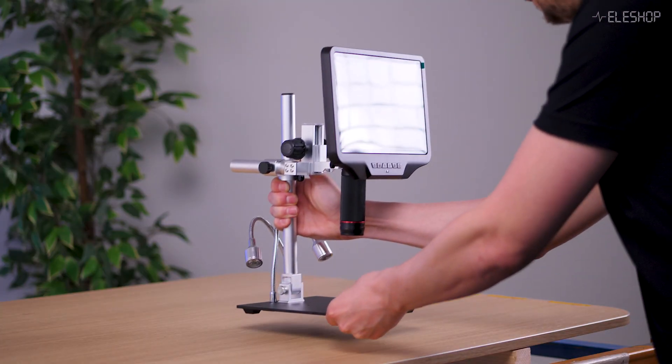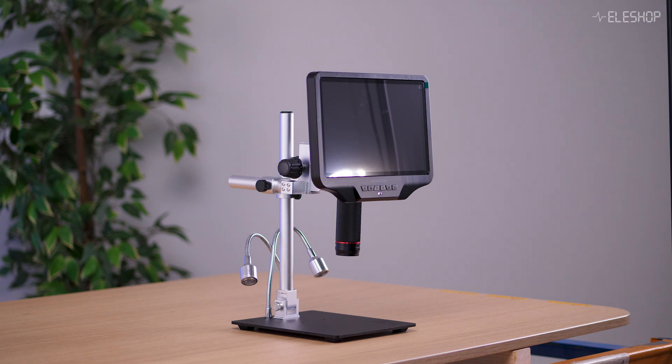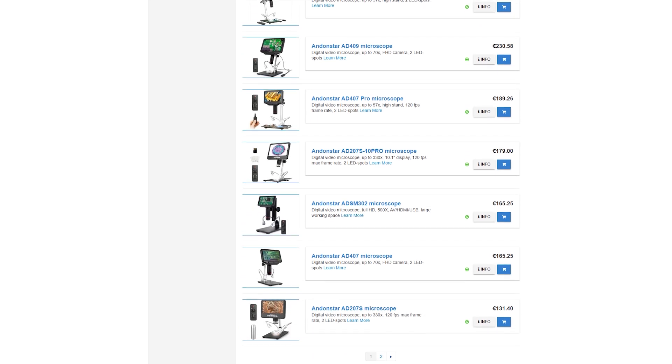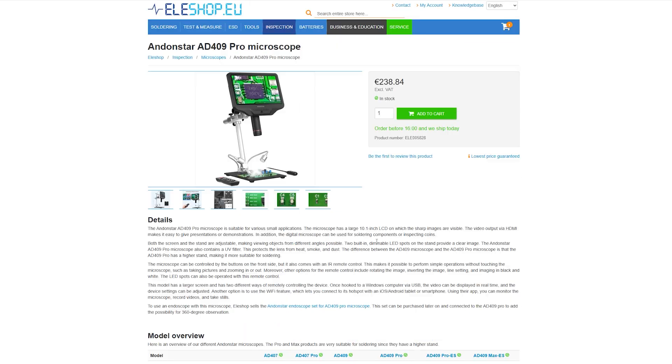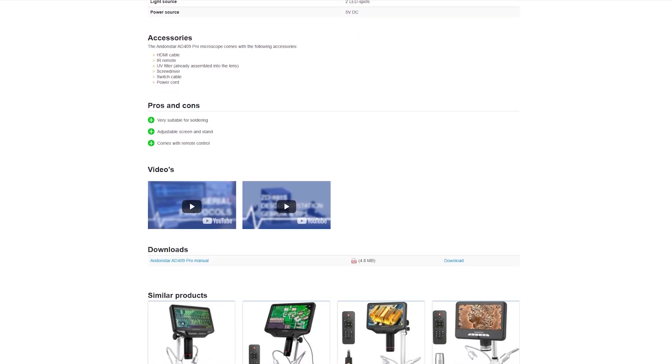Now let's compare the ELE DM750 to some popular alternatives and see where the differences lie. First, the Adanstar AD409 Pro — a good option in the budget range. Adanstar digital microscopes are available between 100 and 500 euros. The AD409 Pro offers impressive video resolution and frame rate for a budget digital microscope. However, as with most budget microscopes, it lacks the performance and build quality of an industrial-grade instrument like the DM750.